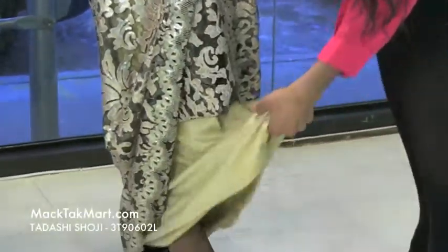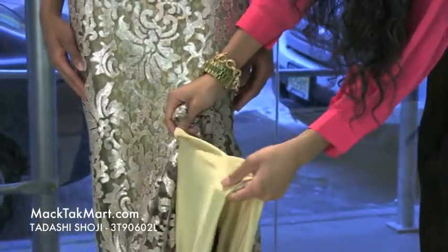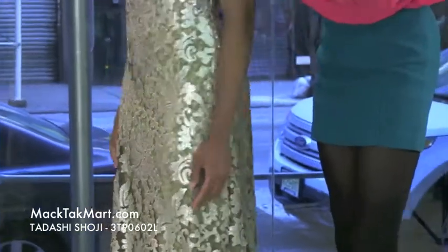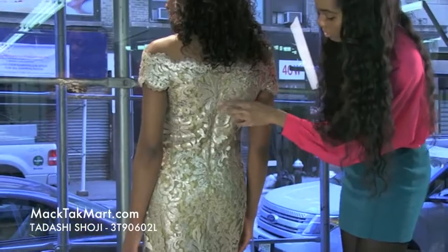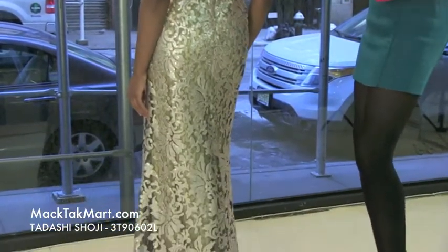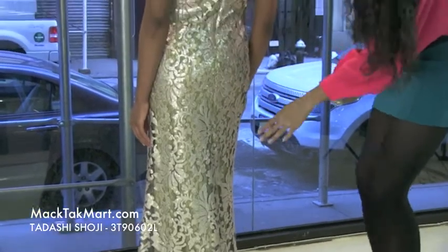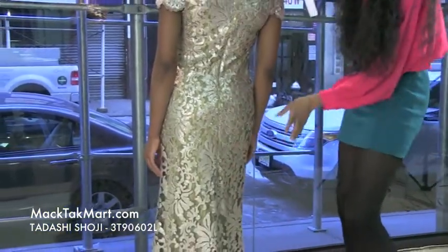The underlay of this dress is a very satiny fabric that feels very nice to the touch. And as you can see, if we turn around, this dress has an invisible zipper — always a great feature — and you can see the gorgeous pattern here showing a hint of back. It's absolutely gorgeous, and this dress is very long so you're going to leave a trail as you walk away.